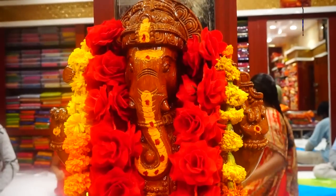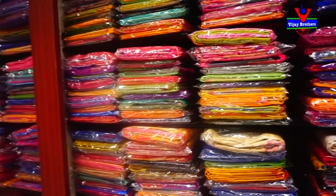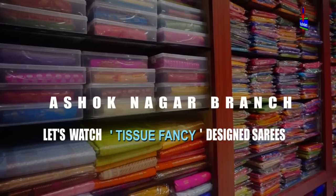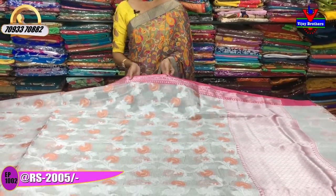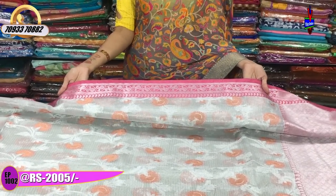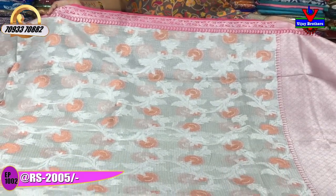The first saree has a silver color tissue background with low net. The border is a net with a pink color small turning creeper border. The cost of this saree is Rs. 25,000.